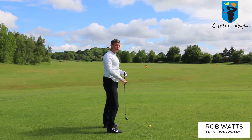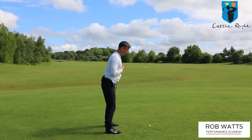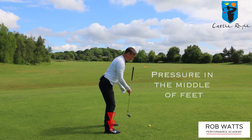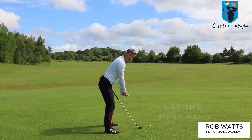So if we go through that procedure to help you: butt of the club underneath the chin, long in the spine, feel the pressure right in the middle of the feet, and then from there just let your arms hang — that will give us a position where we can start this process from.